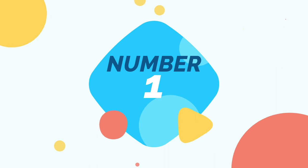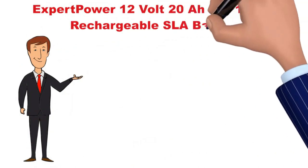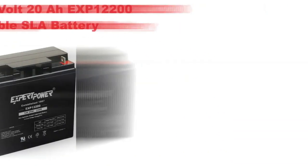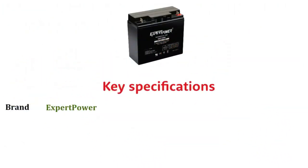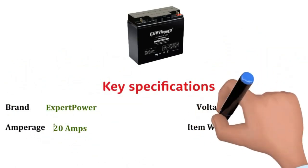Number 1. Now we discuss the Expert Power 12 Volt 20AH EXP12200. Key specifications: Brand — Expert Power. Amperage — 20 Amps. Voltage — 12 Volts.